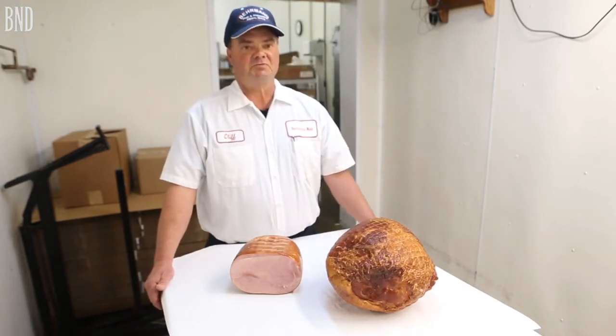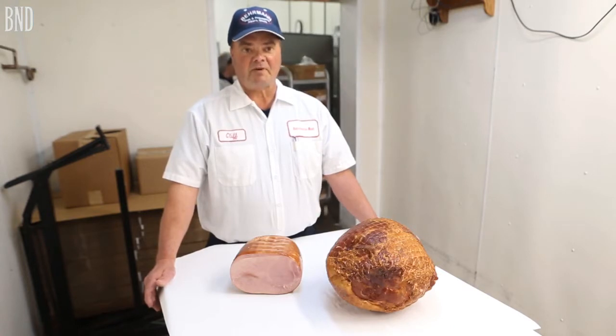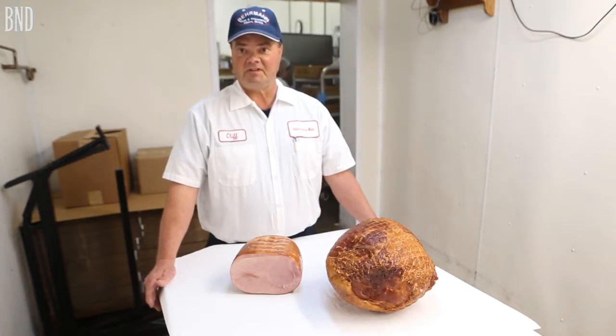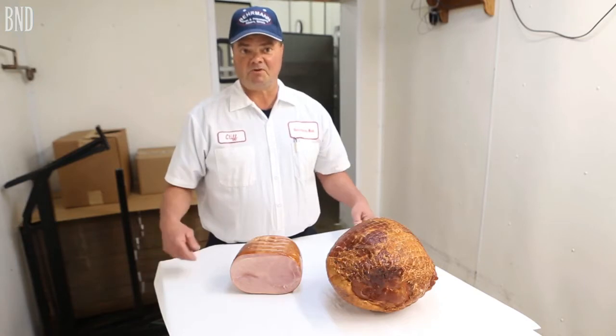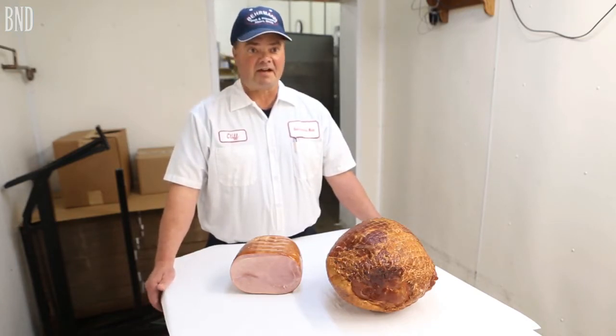To prep a ham like this, you only want to go to about 160 to 170 degrees. If you get over that, you just keep cooking them and you cook the moisture out of them, and then you've got a dry ham.